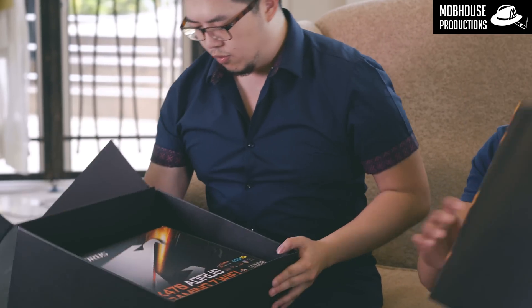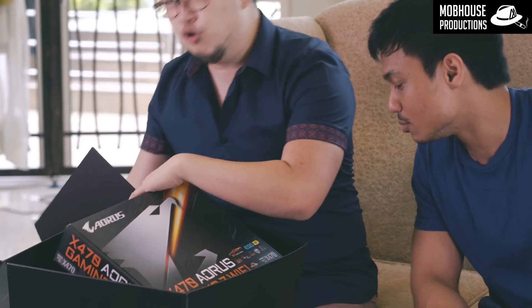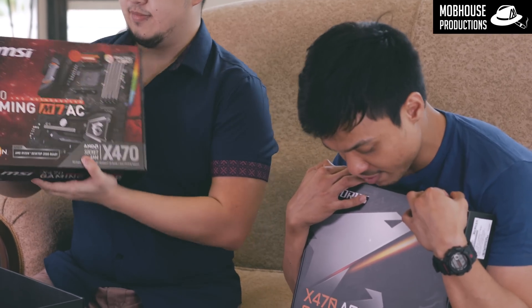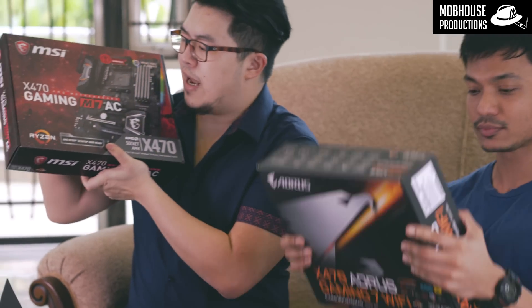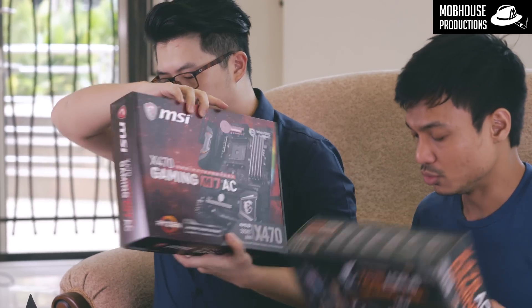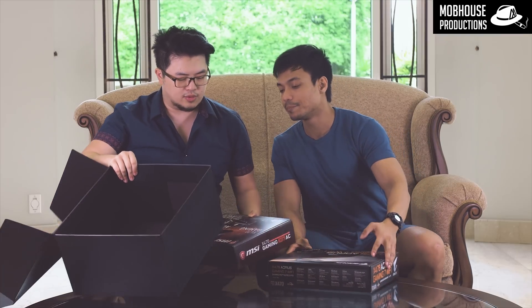All it says is 'Bring your imagination to life — The Second Generation of Ryzen, The Intelligent Processor.' Sounds cool, nice font too. Let's take it out. What we have here — wow — it's motherboards! There are two motherboards. This is the Aorus X470 Gaming 7 Wi-Fi and this is the MSI X470 Gaming M7AC motherboard.